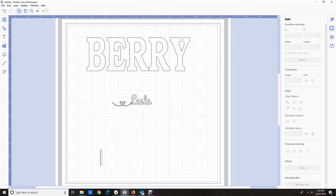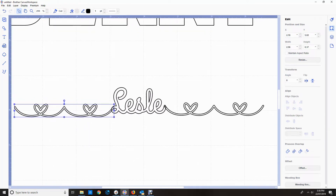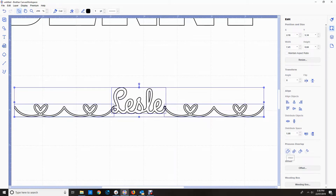I want two of those for each side, so now that I've decided to use the normal size font, I'm going to delete the single one, weld the second one with two hearts, and duplicate it because I'm going to put them either side of my name. Now it's just a matter of lining them up where I want them. Always zoom in to make sure your overlaps are correct. I'm going to select the two and align them at the bottom. It all looks how I want it, so I'm going to select it all and weld it.